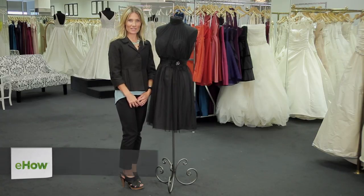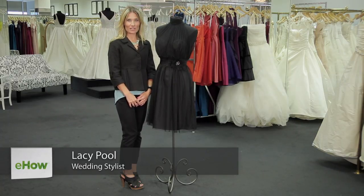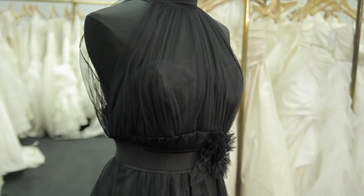Hi, I'm Lacey Poole with Grace and Elise Styling and Accessories, and I'm here today in Austin, Texas at Serendipity Bridal to talk about how to wear black to an outdoor evening wedding.